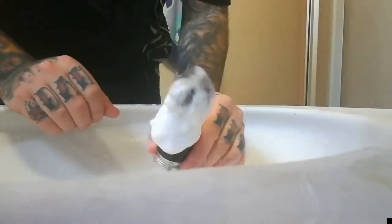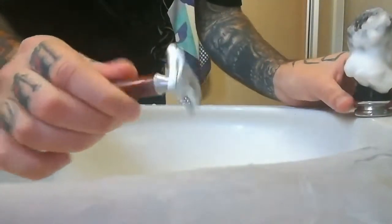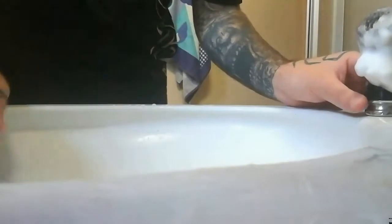Mon blaireau est bien sale. Mon rasoir est bien sale aussi. Je vais vous montrer comment nettoyer tout ça.